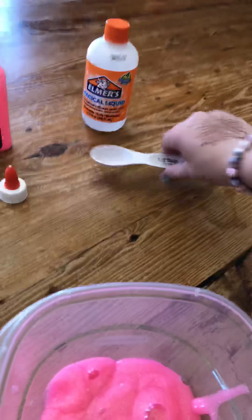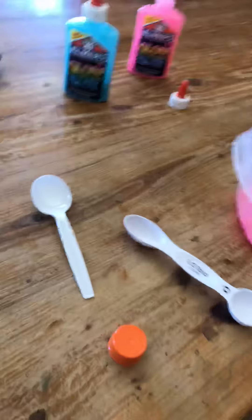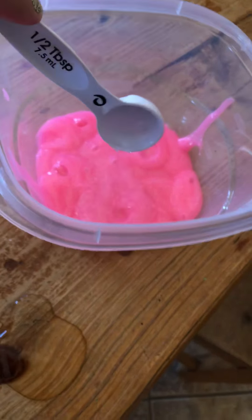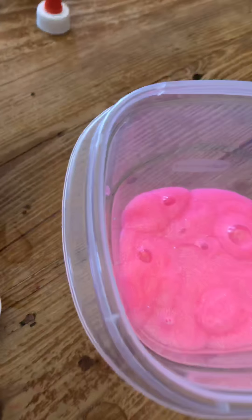You're also probably gonna need a spoon just to stir it. You need about a half a tablespoon — so two of these tablespoons. I'm gonna pour this magical liquid in. One — so I'm gonna pour four of these in. Okay, I got four of these poured in.